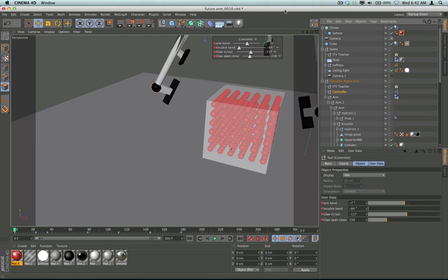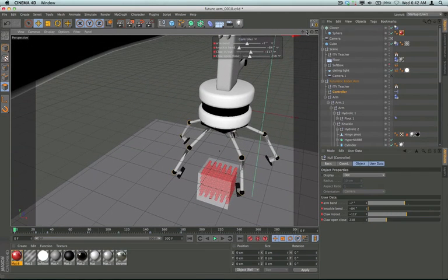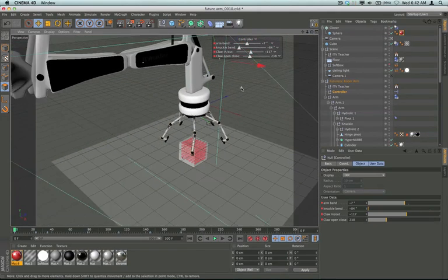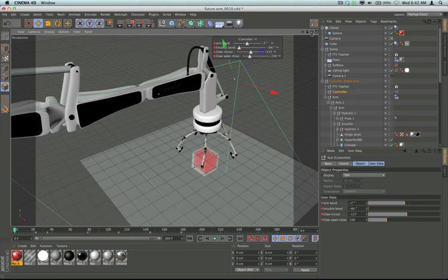I did enter this model into the Pixel Lab modeling contest — it's probably going to be over by the time I get this finished and up on my site, but maybe you'll see this claw before you even see it in this tutorial. So stick around — we'll be examining the modeling process, the Expresso, and a little bit of IK.